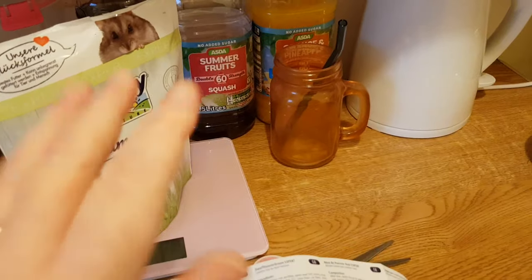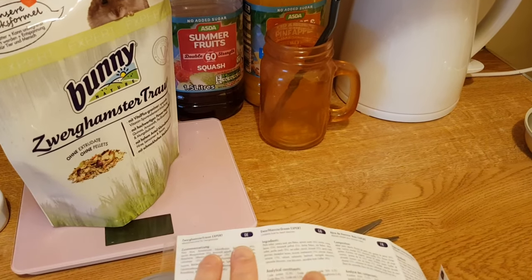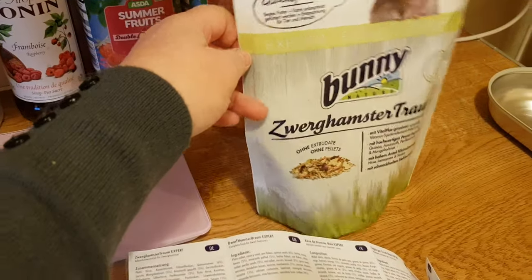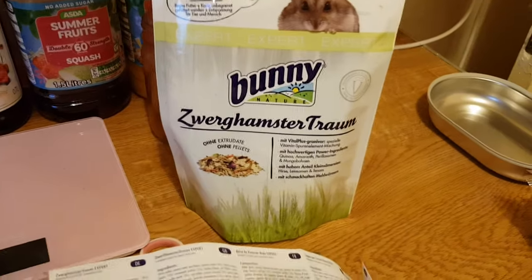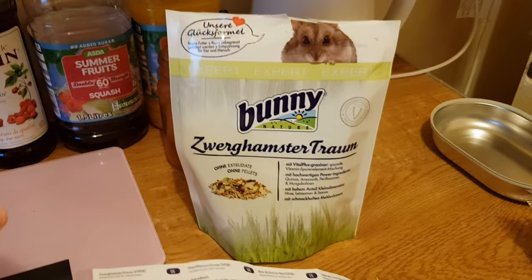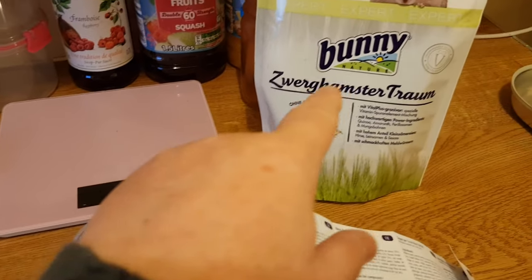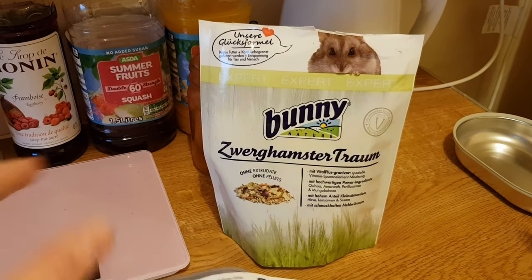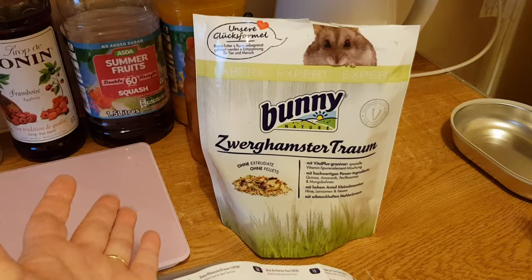I'm glad to give a shoutout to the subscriber who recommended Zooplus — thank you very much, because I would not have known about this food. I checked it on Amazon after I ordered it from Zooplus and Amazon don't even have it. So thanks again, because I would not have known about this food if I hadn't gone on Zooplus, and now you lot have benefited as well because you've seen another new food.